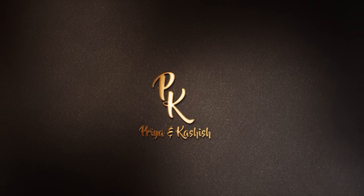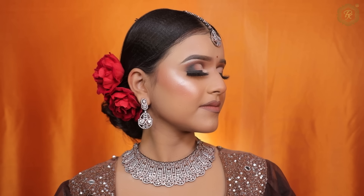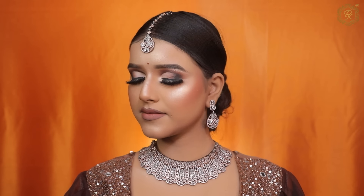In my comment section, many people wrote that our makeup looks dark, so what is the reason that our makeup is patchy? If your makeup is dark and patchy, then after watching this video, I'm going to solve all your basic makeup problems.